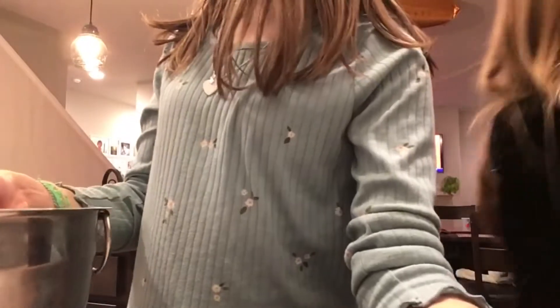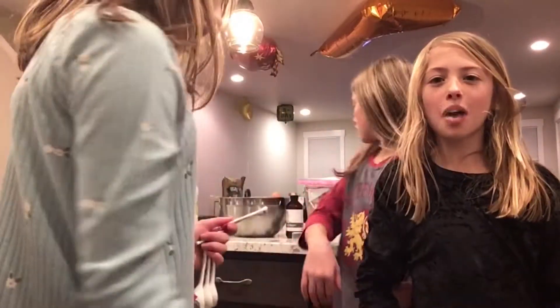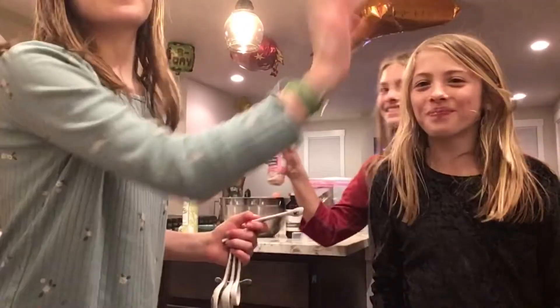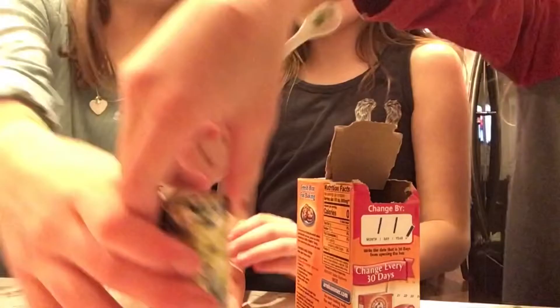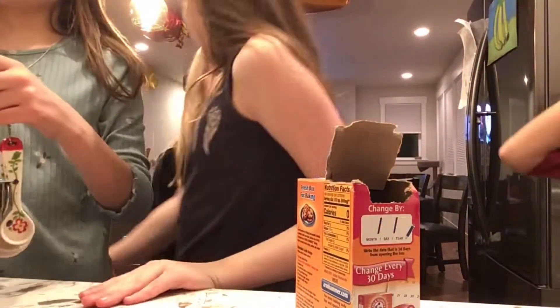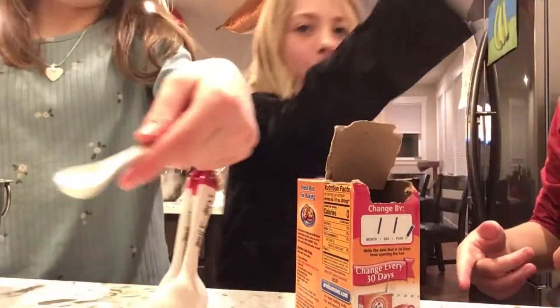One-fourth of a teaspoon of salt. Now we're going to do one-fourth of a teaspoon of salt - any salt would work. I'll get you some salt. So we're going to get one-fourth of salt and put it in the same medium bowl that we put the flour in. It comes out really fast, so that's probably enough.